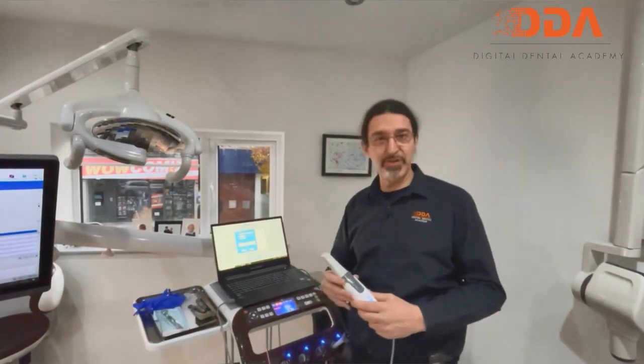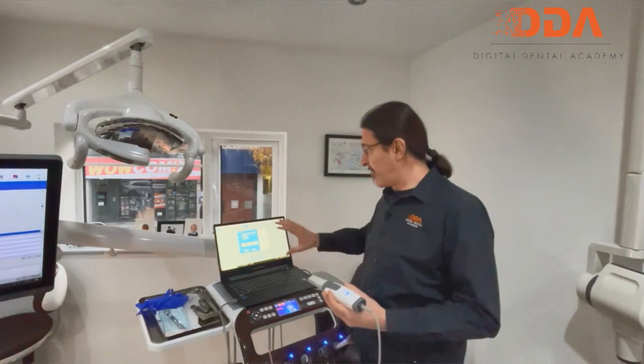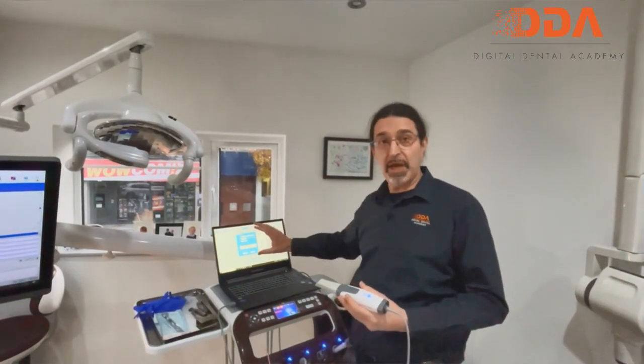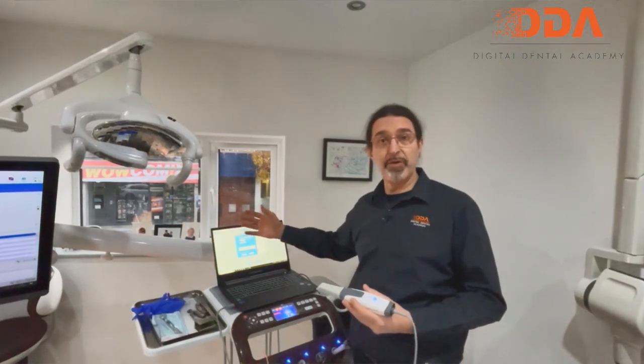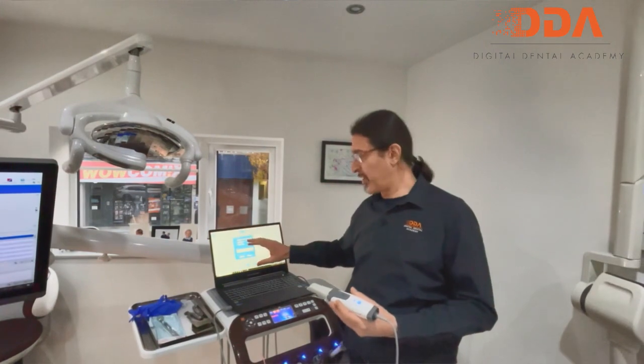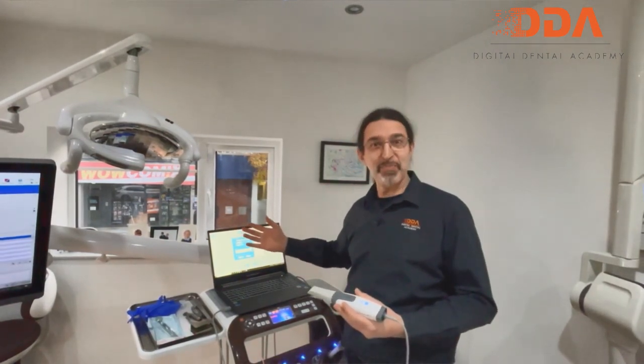It's going to replace all the impression material in your practice. It has a very simple software — approximately 80 megabytes. All it does is capture data. You then export the STL directly to your laboratory or into your design software. It's a capture software, not a design software. Let's see how this performs.